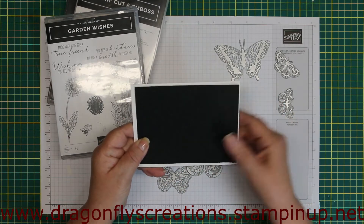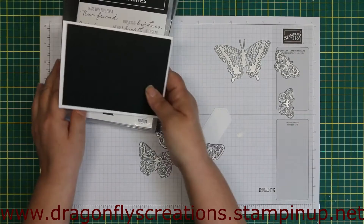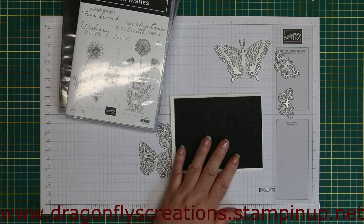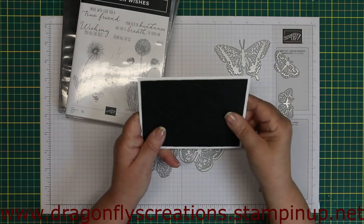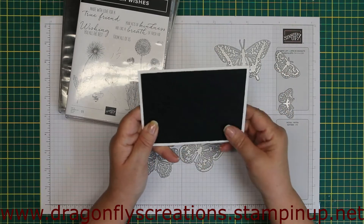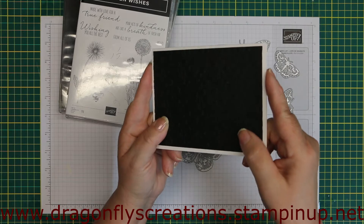I ran it through my die cutting machine with the Ornate Flowers embossing folder. You could probably use anything you have in your stash — you don't need to emboss it, but it adds a little bit of element to the front rather than leaving it plain and flat.